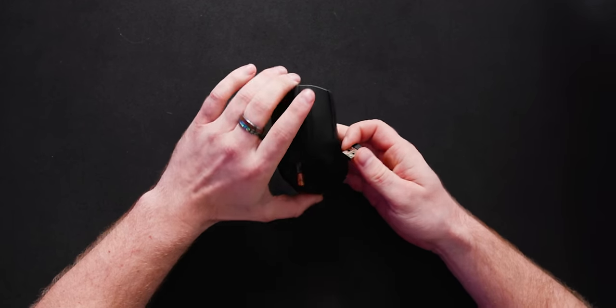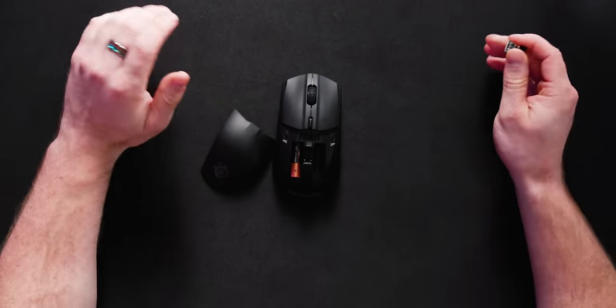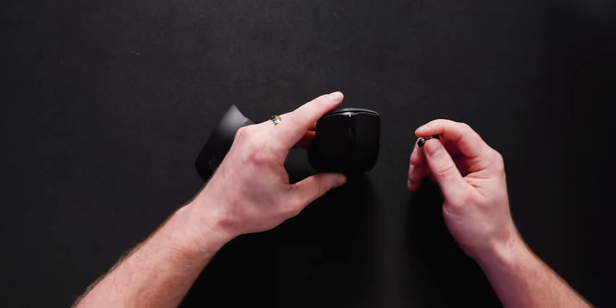Inside is the wireless dongle receiver for the proprietary Quantum 2.0 technology. That means this mouse has 2.4 gigahertz technology, so it's basically the same as a wired mouse — no delay. But it also has Bluetooth 5.0, so if you're traveling and don't want to bring the dongle, just connect it to any Bluetooth-compliant device and you're good to go. I really like that versatility.